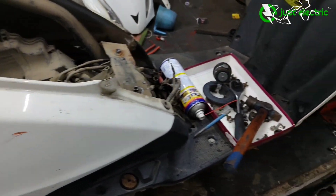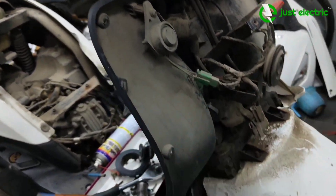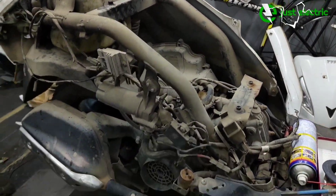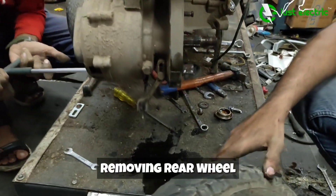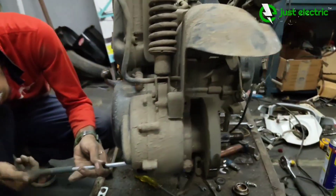Whenever a scooter comes to us, we first remove all the panels so that we can remove the engine. Along with the engine, we also remove components like the rear wheel, silencer, and carburetor — we remove all the parts of the IC engine.